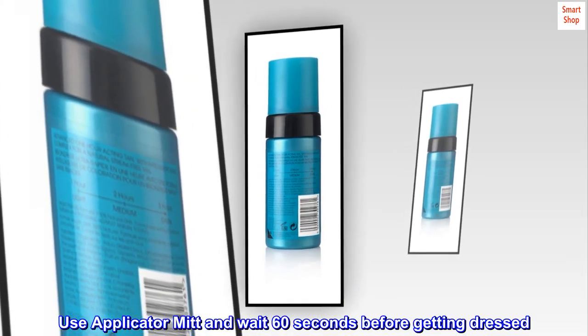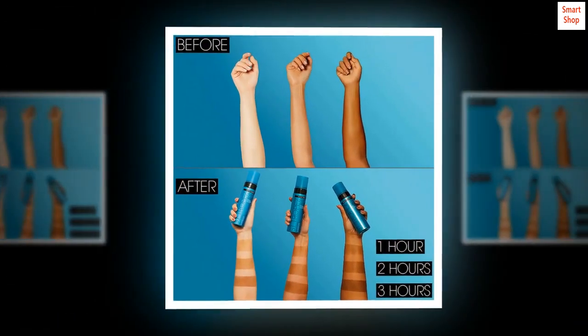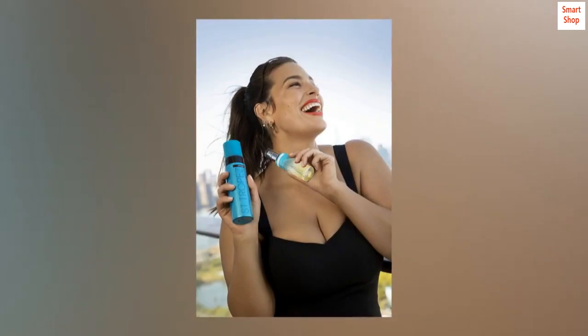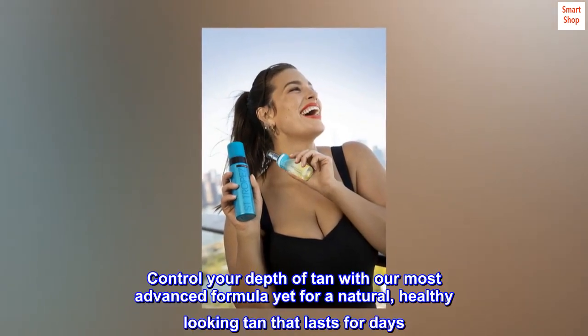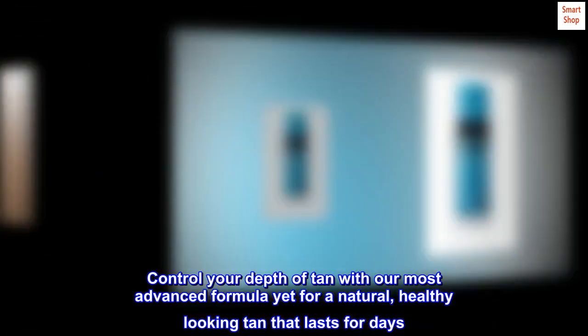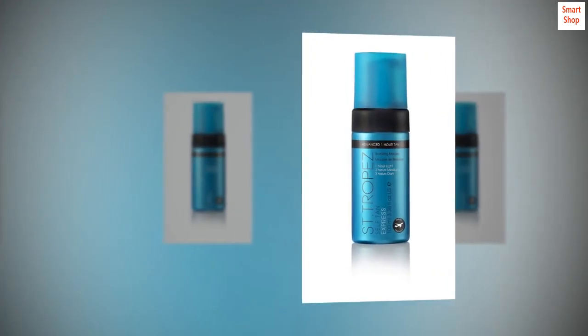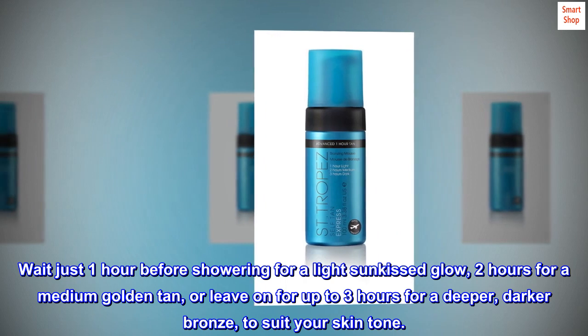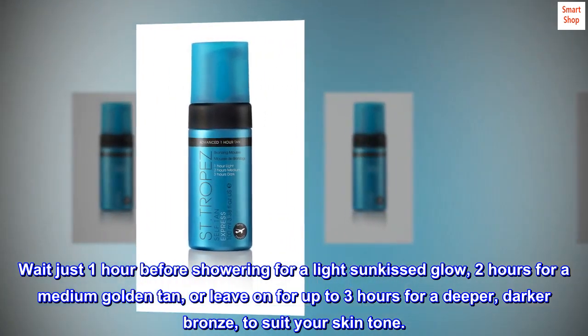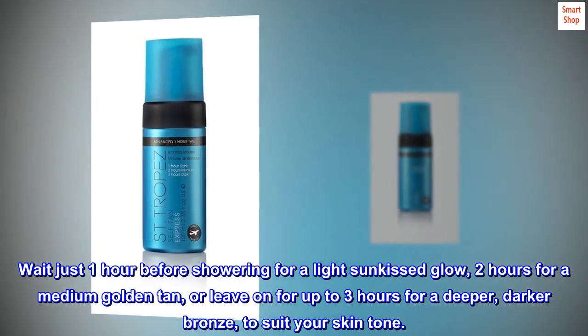Use an applicator mitt and wait 60 seconds before getting dressed. Wait at least eight hours for full development. Control your depth of tan with our most advanced formula yet for a natural healthy-looking tan that lasts for days — wait just one hour before showering for a light sun-kissed glow, two hours for a medium golden tan, or up to three hours for a deeper darker bronze.